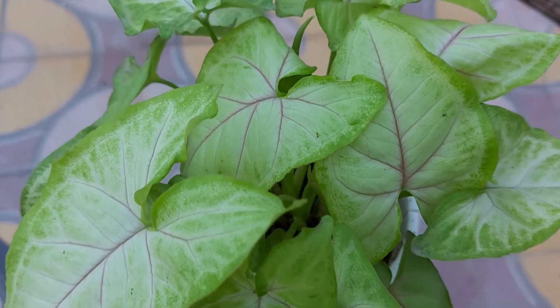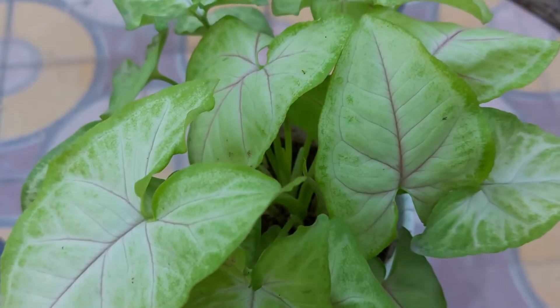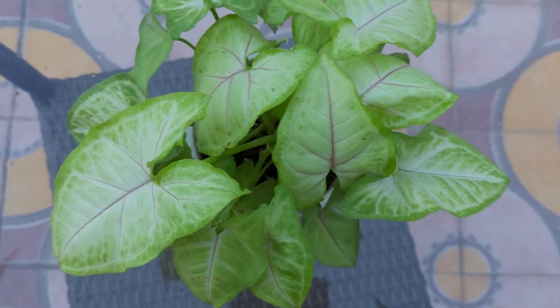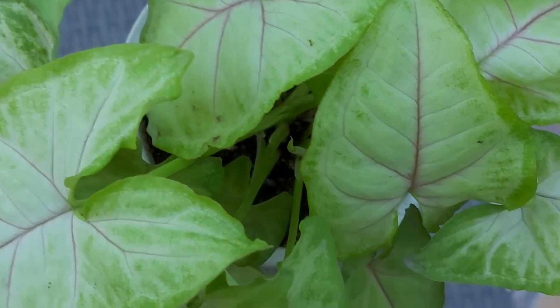This is lemon Syngonium. If you look at its leaves, you can see it has green and yellowish color. Its leaves are relatively bigger in size. This plant is a relatively fast growing and hardy plant in comparison to other varieties of Syngonium.